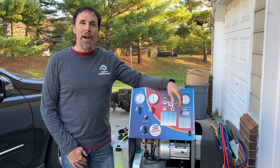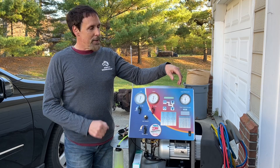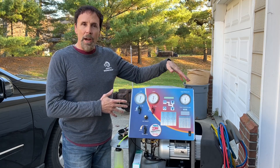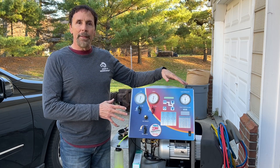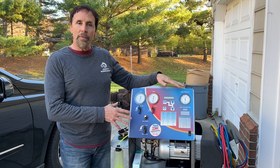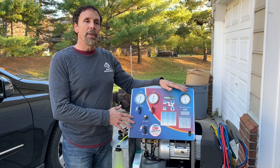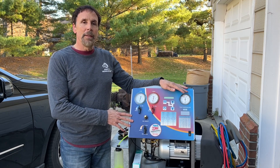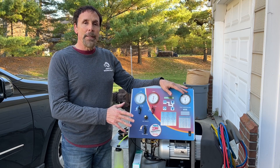Hi, this is John with John's Workshop. This is the first in a series of videos on this Robinair refrigerant recovery machine. I just got the machine a little while ago and I'm working on refurbishing it. It's an automotive recovery machine set up with R134A refrigerant, and the fellow I bought it from said that it no longer recovers refrigerant. So that's what we're going to be debugging.